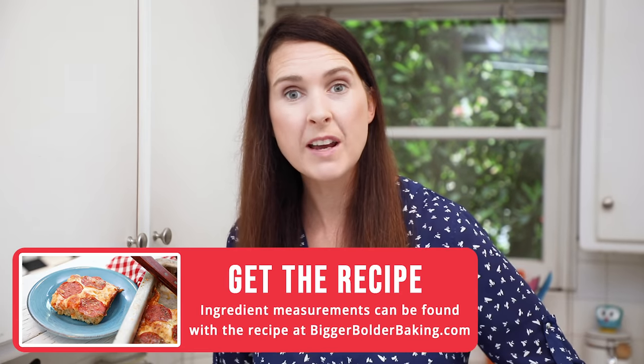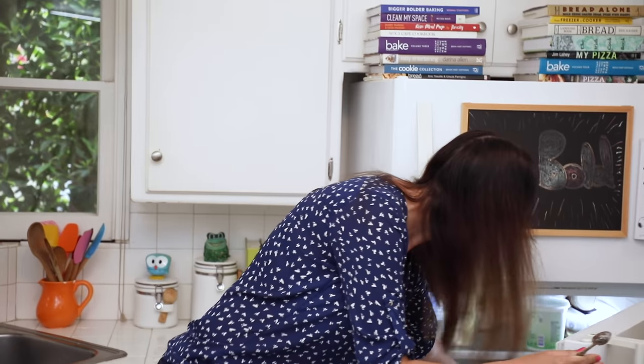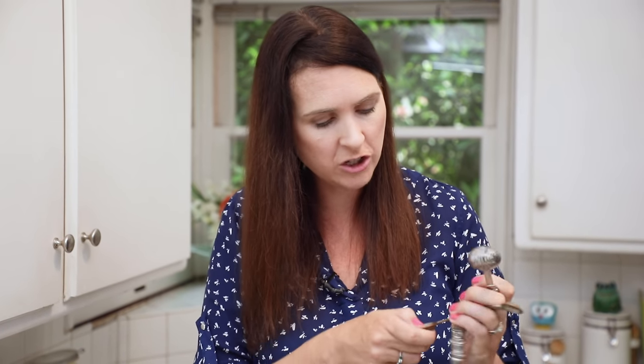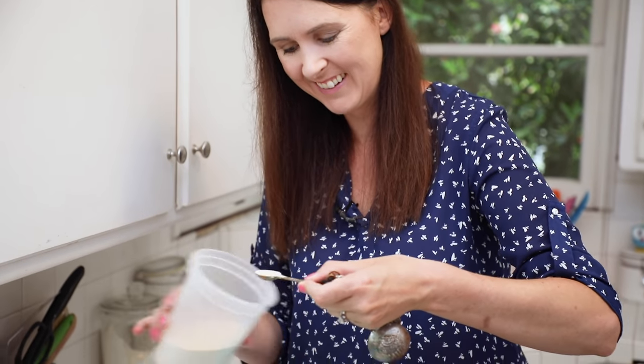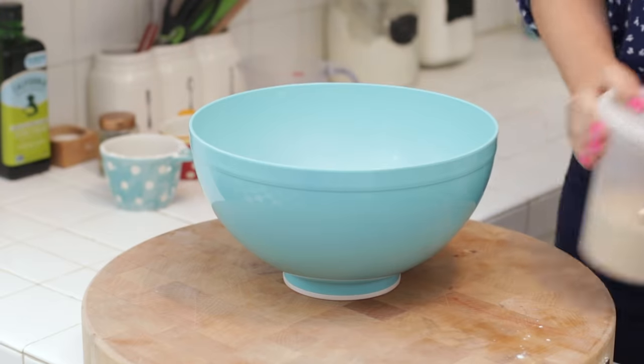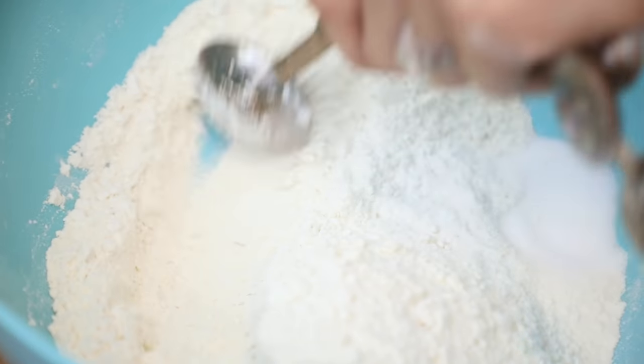As always, the recipe can be found on BiggerBolderBaking.com. Now we're going to get some yeast. Little tip: keep your yeast in the fridge because it keeps it much fresher — my yeast will last for maybe a year in the fridge. Put a little bit of yeast on the other side of the bowl away from the salt. Give your yeast a little mix into the flour on one side, mix in your salt on the other side, and then mix it all together. We just don't lay them directly on top of each other.